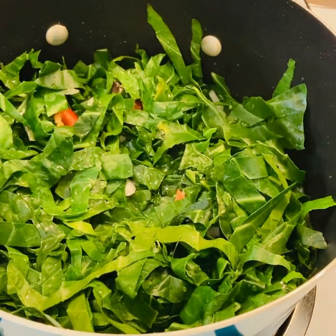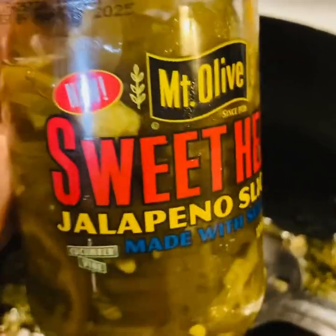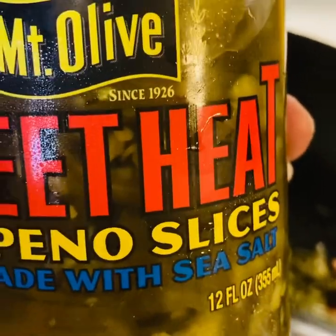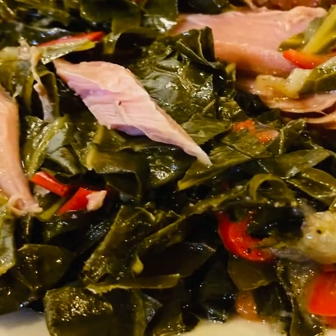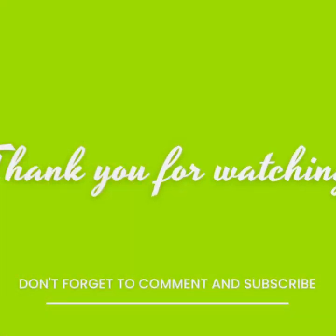The last thing I'm gonna add to my pot is some jalapeño peppers — it gives the collard greens such a nice flavor. This sweet heat makes the collard greens real tasty. So guys, if you like collard greens and smoked turkey wings, try this recipe. Thanks for watching and I'll see you next time.